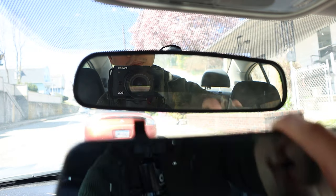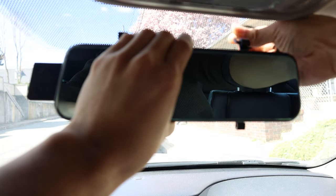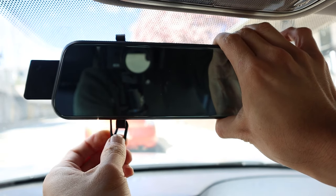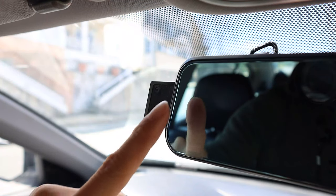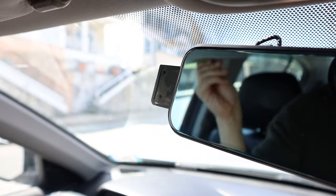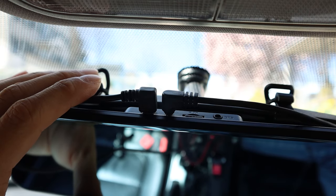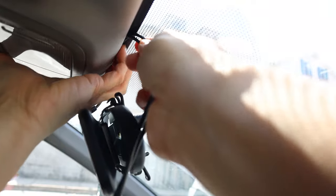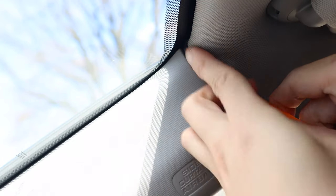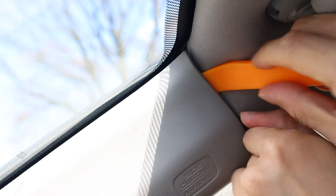To install this dash cam over your existing rearview mirror, start by extending the camera to the left. Then attach the rubber bands to the hooks on either side of the unit. Note that because the camera sticks out, it may interfere with the use of the driver's side visor. Next, plug in the power cable and the rear camera input cable. You can hide the cables by running them between the ceiling panel and the windshield, then under the trim along the edges of the ceiling. You may need to use the trim tool to help pull back the trim and push the cable under it.